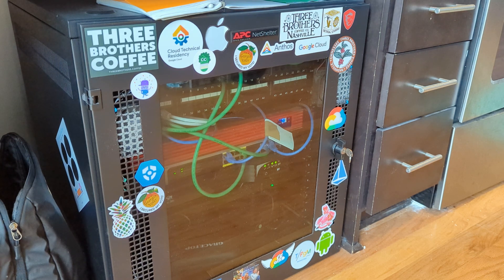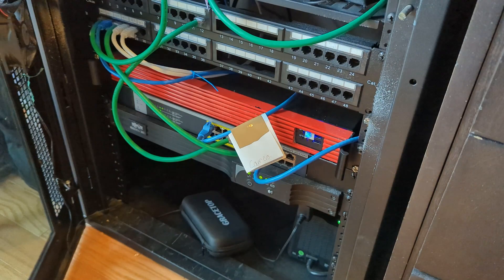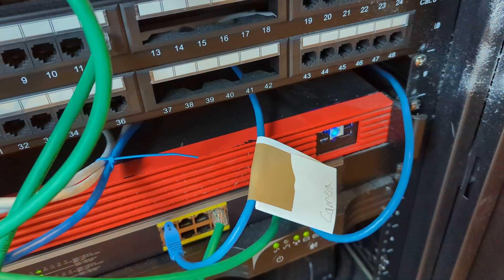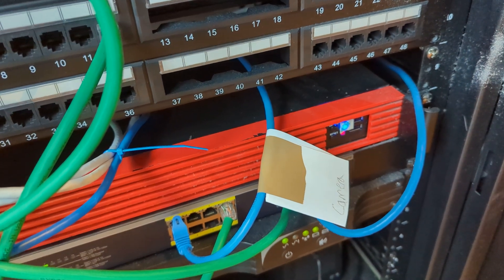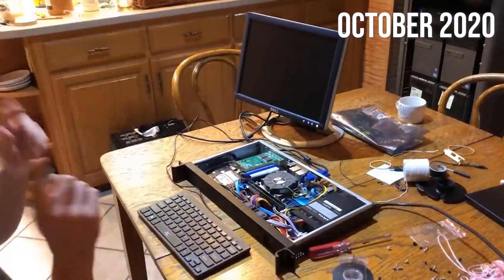This is my PFSense firewall. It kind of just runs in the background and I almost never think about it, but then I think back a couple of years when I built the thing and remember all the good times I had getting it all set up. We're gonna build in this moment of truth.